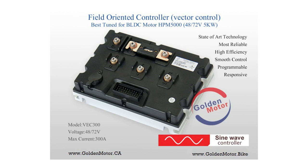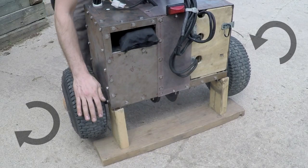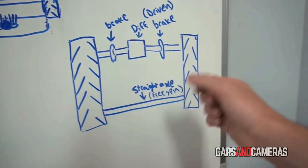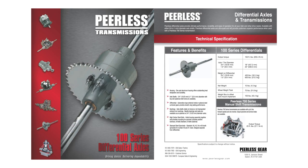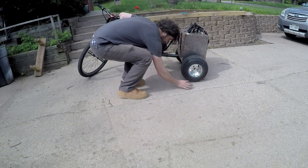The sine wave controller sits on a massive heat sink and has a bunch of neat system protections. I learned about the differential on Cars and Cameras' amphibious vehicle build. The Peerless 100 series is typically used for lawn and farm equipment, rated up to 150 foot-pounds, and it can almost turn on a dime.